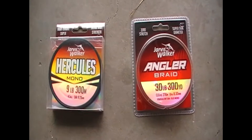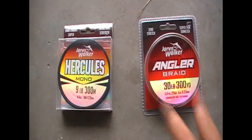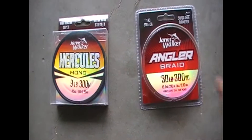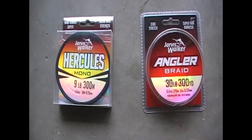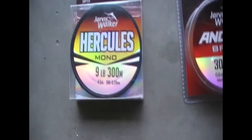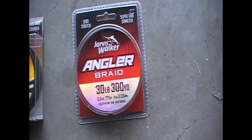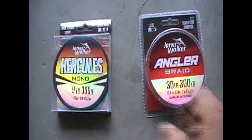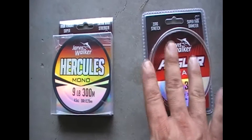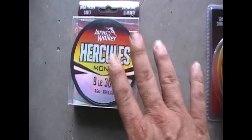Alright guys, these are the two fishing lines that I've actually used. They're both excellent and there's so many brands — probably thousands of different brands. You've got mono fishing line on one side and braid. I've used both and they're both good, but I prefer using braid fishing line. But we'll start with this one first.